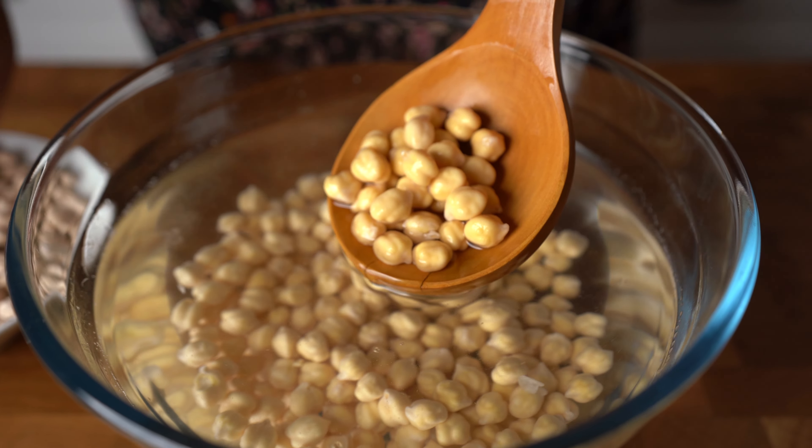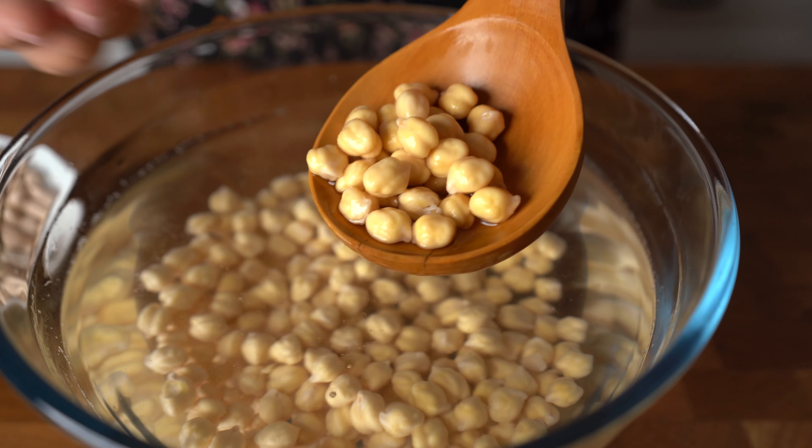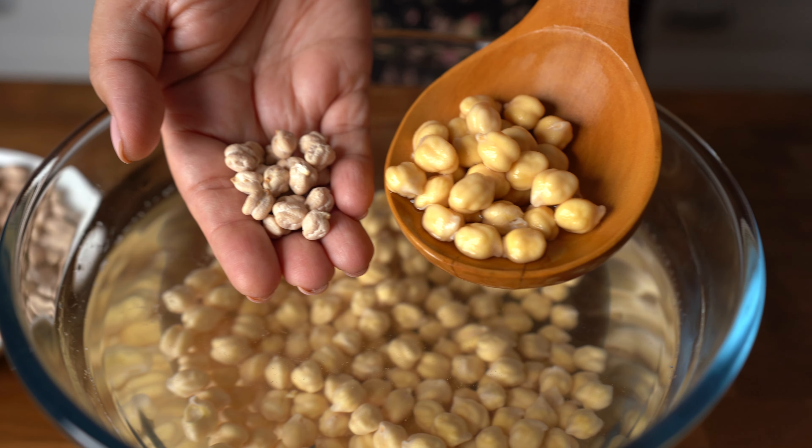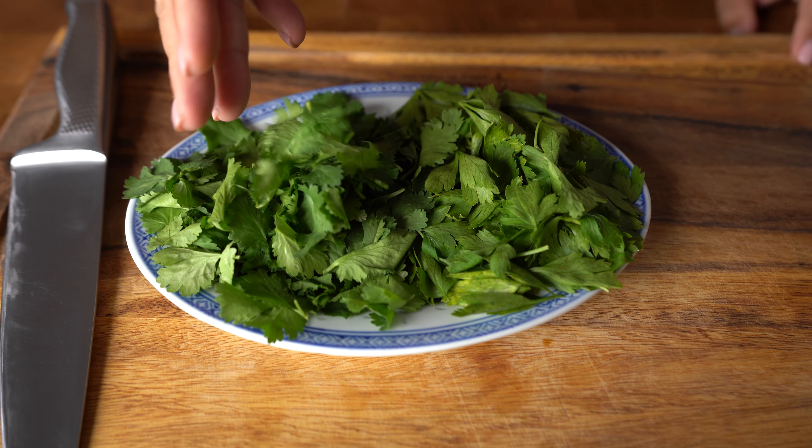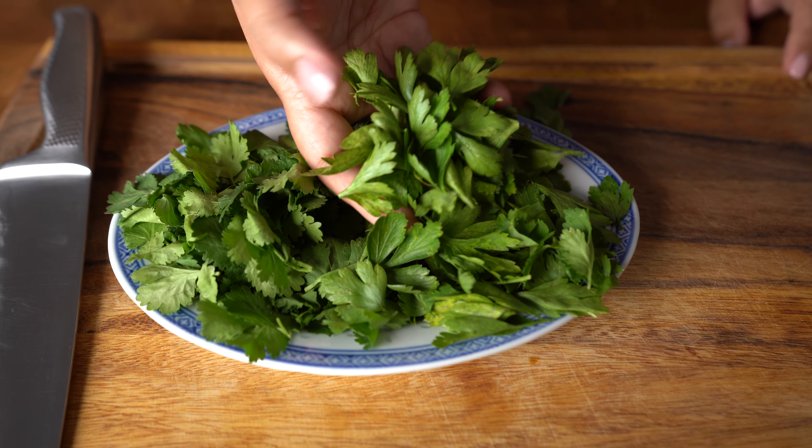Here I have one cup of dried chickpeas that I have soaked for 24 hours — you can see they are double in size. Drain them very well and pat them dry with some kitchen paper; you don't want any extra moisture. For the fresh herbs, I have half cup each of parsley and cilantro.